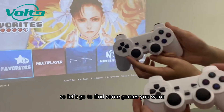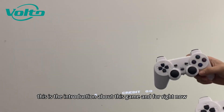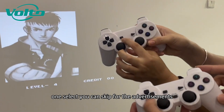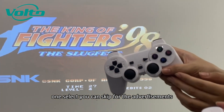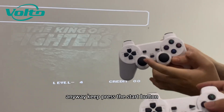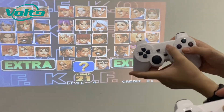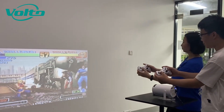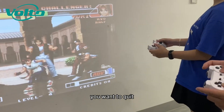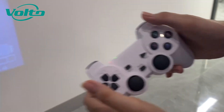Let's go find some games you want. There are more than 10,000 games here. Right now both controllers are on. Press the Select button to skip all the advertisements. Then press Start to begin the game. Keep pressing the Start button, then select the character you want. If you want to quit, press the Select and Start buttons together to exit the game.